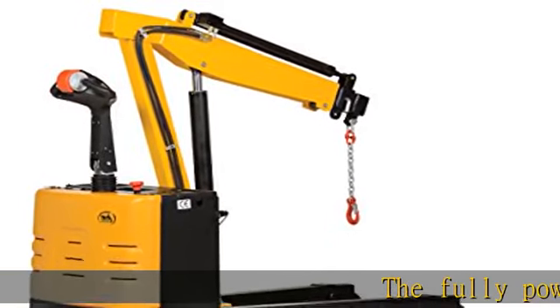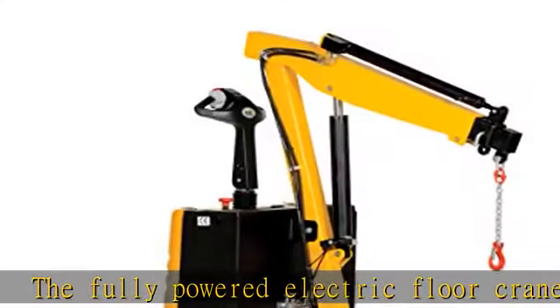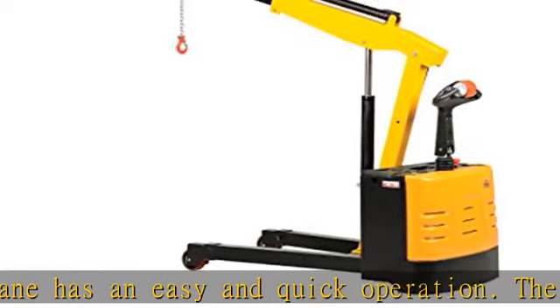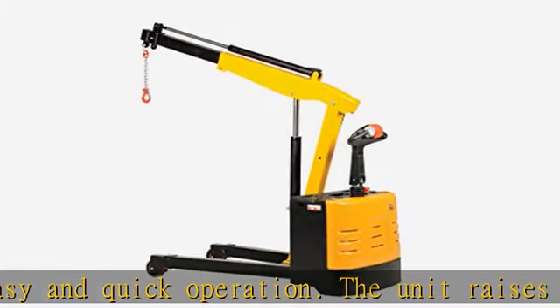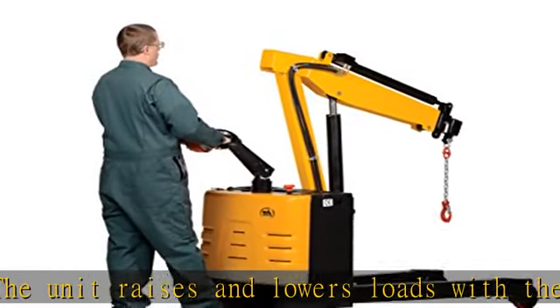The fully-powered electric floor crane has an easy and quick operation. The unit raises and lowers loads with the push of a button and can maneuver loads in warehouses and trailers. The heavy-duty rigid hook with safety latch provides long service. The high-torque DC drive and lift motors handle heavy-duty jobs.